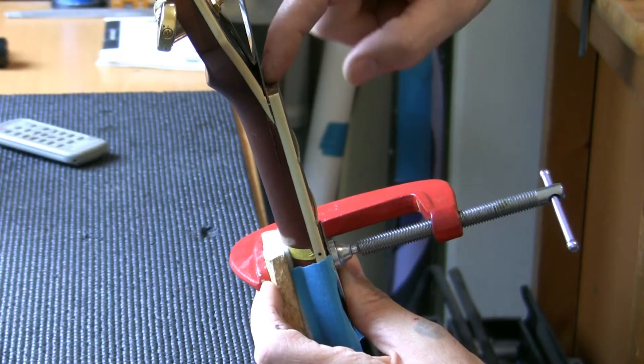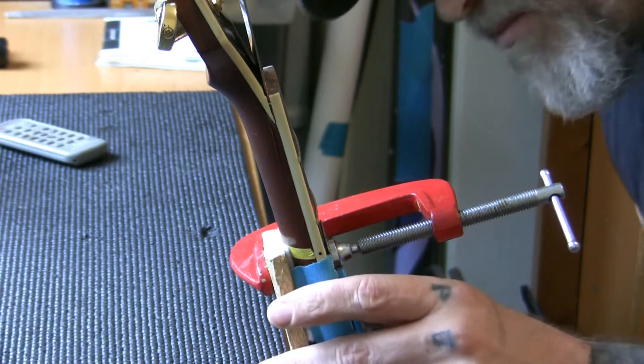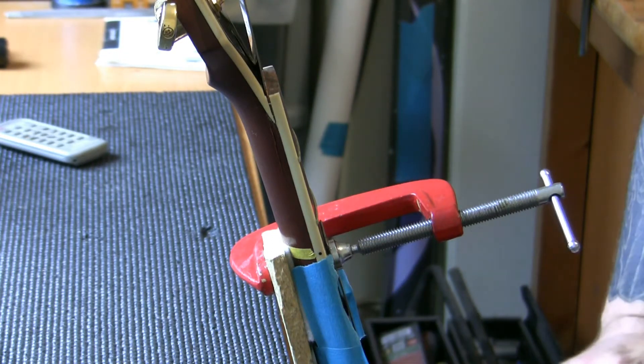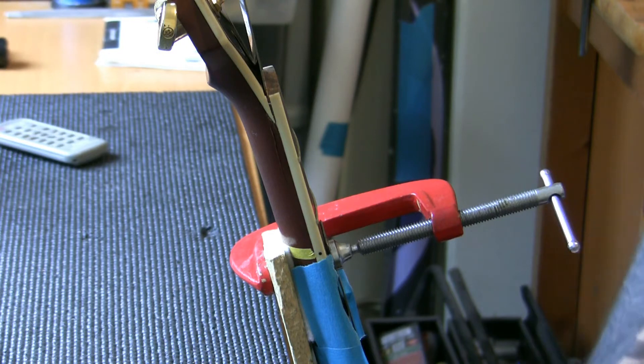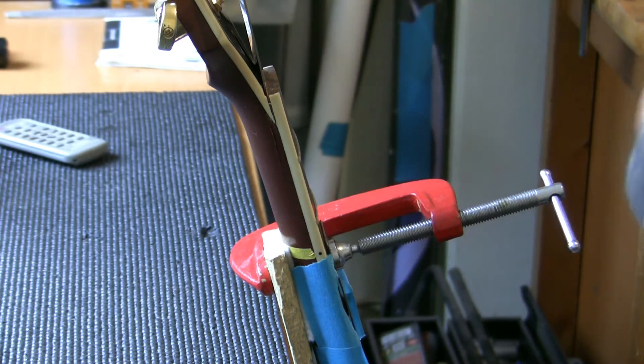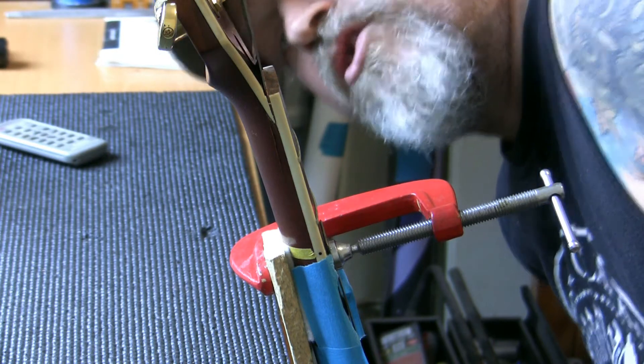I put a wedge in there and I'm going to fix this. I'm going to tell the owner what has happened, but not right now, because this guitar has come in for a fret level and I'm going to do that. I'm going to carry out all the work I've been paid to do, and I'm going to fix this because it fell over under my care — it is my jurisdiction and my problem. So I'm going to crack on and fix it the way I've fixed similar jobs before.